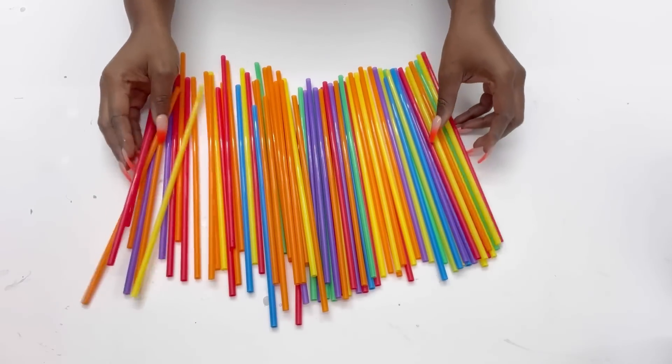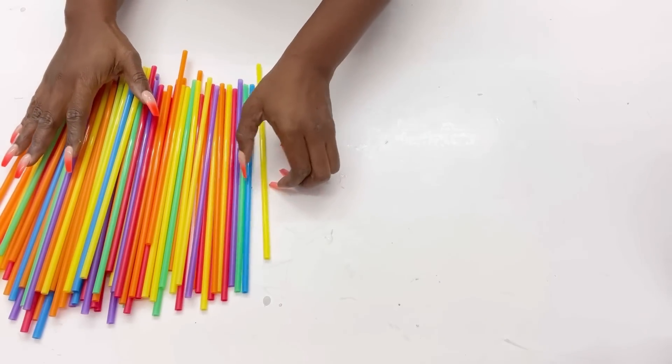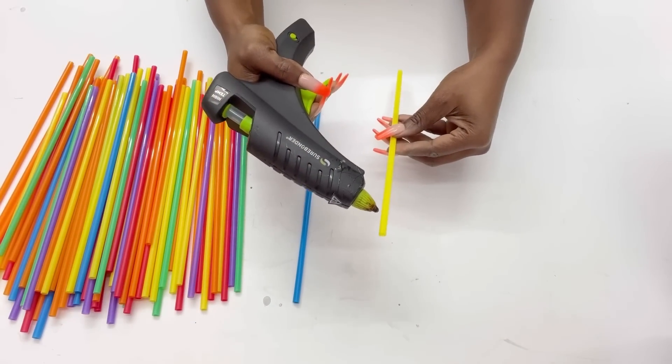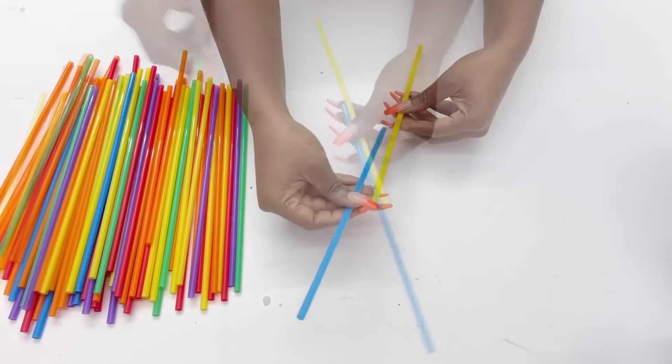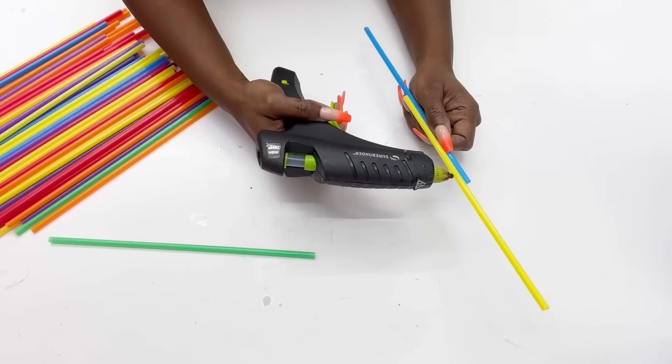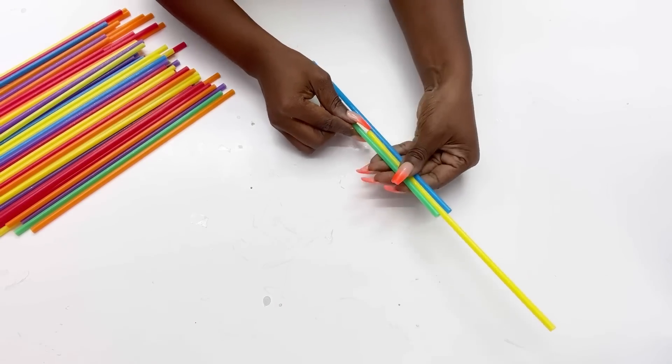Starting out today's DIY project with drinking straws. I wanted something a little bit longer, so to achieve that I'm going to increase the height by gluing on two straws like this. When I was sure it was the height that I wanted, I continued gluing on all the straws till I was done.